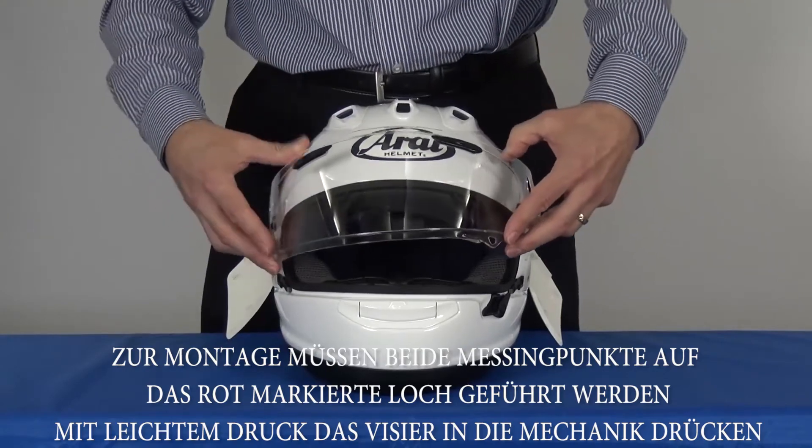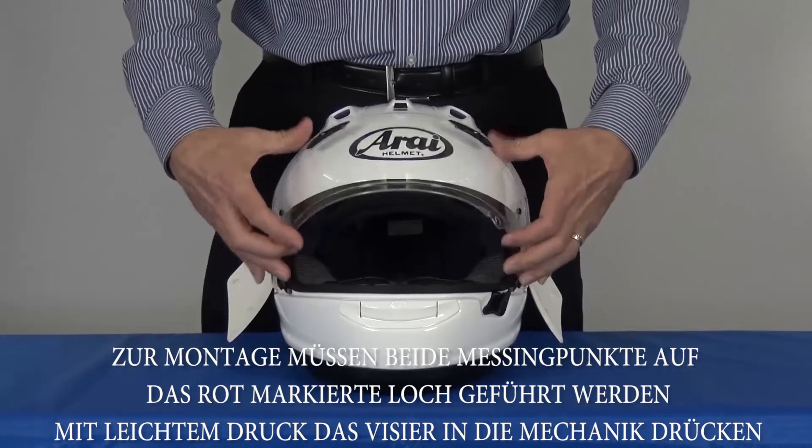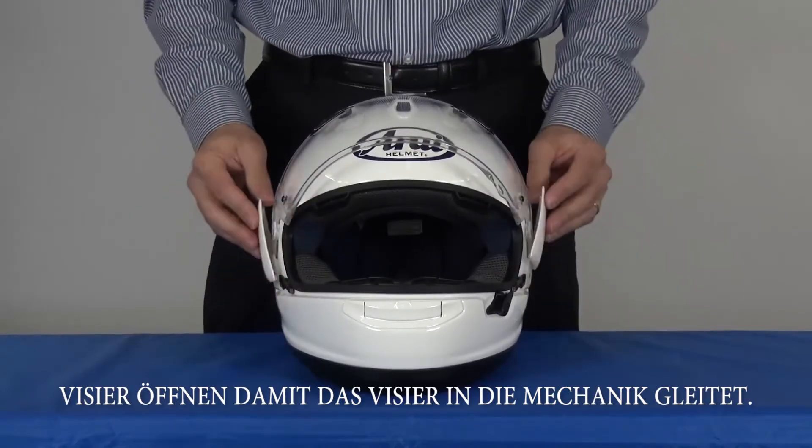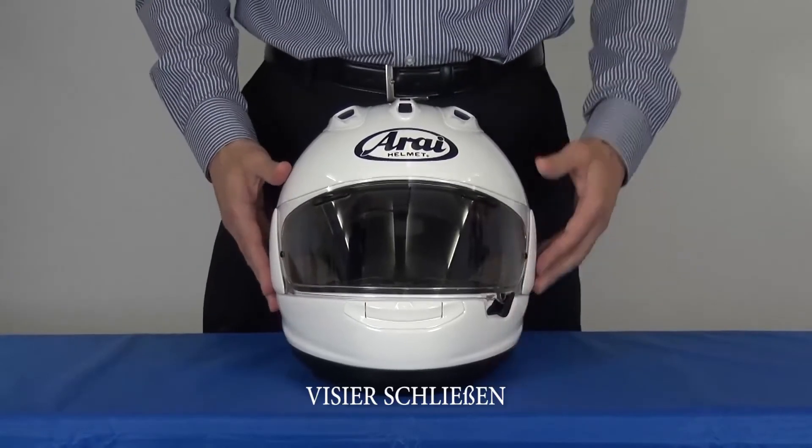To reinstall, put both brass pins in the red hole, snap the shield onto the mechanism, lift up to lock, put the pod back in place, snap down, and close the shield.